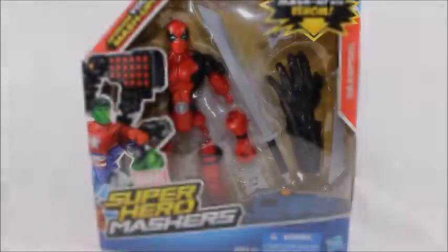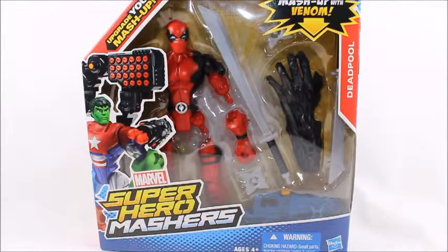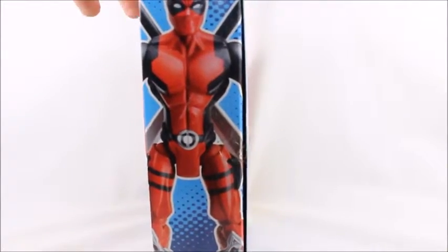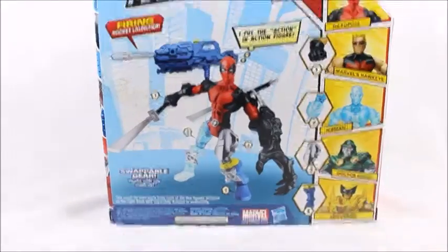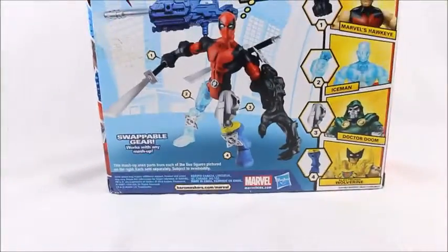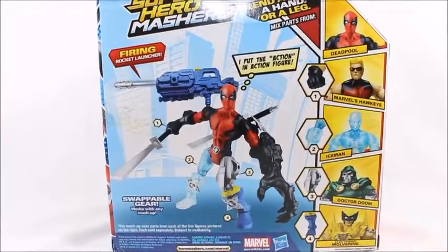Hey, what's good viewer? This is Spanky. Today I've got the Superhero Mashers Deadpool, and it comes with a mash-em-up with Venom. I don't really care much for this series. This is meant for kids, not for us cool adult collectors. It's so the little kiddies can mash them up and whatever. I just got it because it's Deadpool.